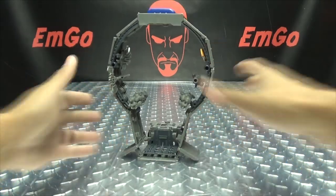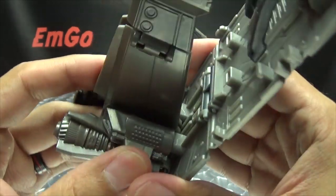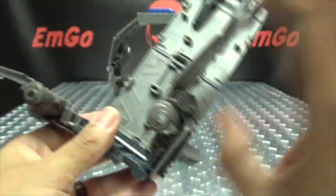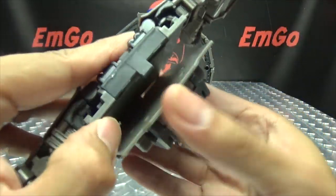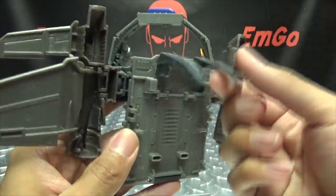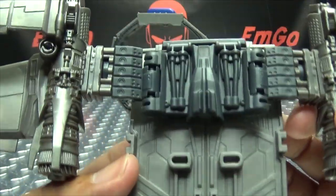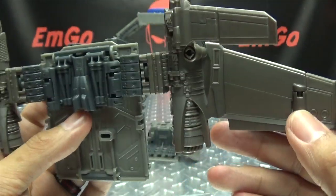Now let's bring in the rest of the trailer — this becomes his little wing pack. To transform it, untab these sections, these will come out to the side, this will fold down, take this panel and fold it up and tab it. Take these sections and they swing around and tab in. Then take this little bit here, flip that up, and there you have Prime's jetpack right there. It does have some nice detail — no paint unfortunately, but pretty nice detail going on.